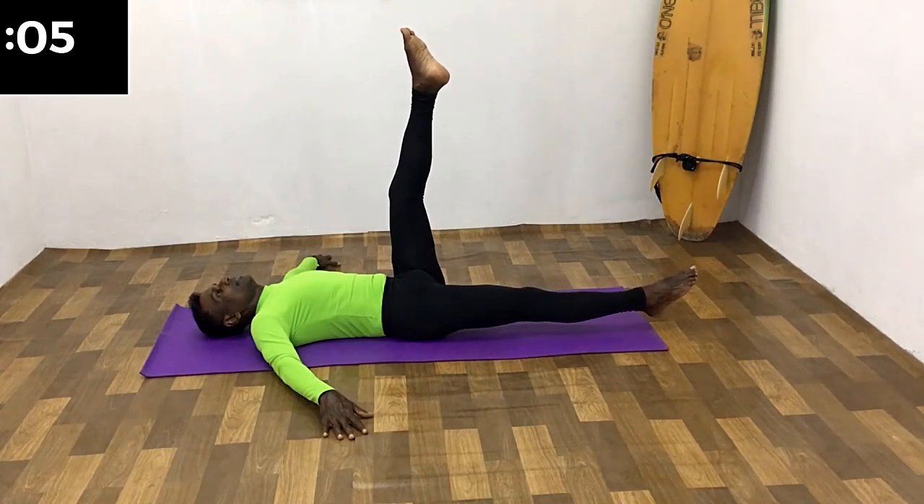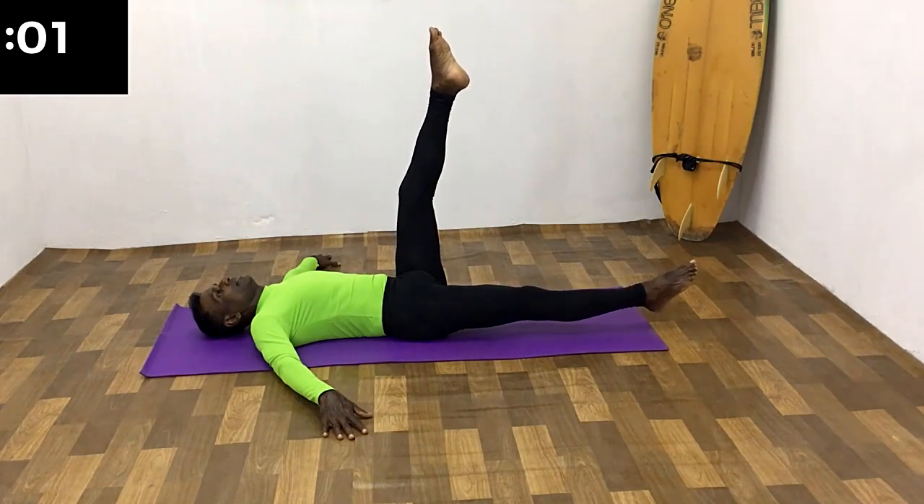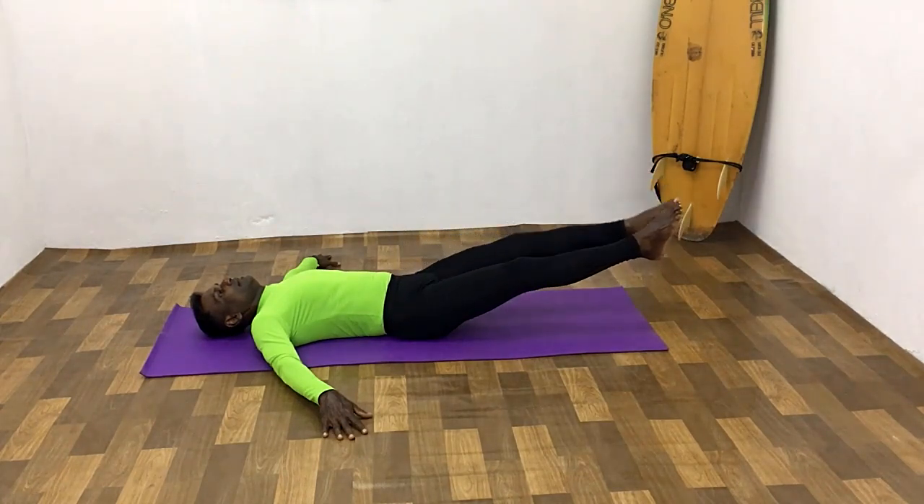Change the leg. All the way up, breathe in. Hold the breath. Remain in this position for a few seconds. All the way down, breathe out.